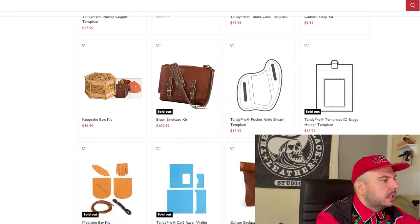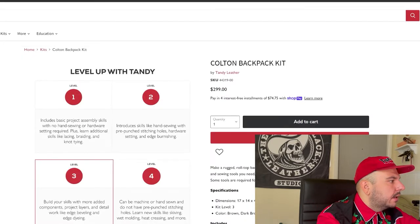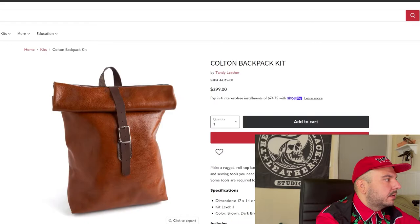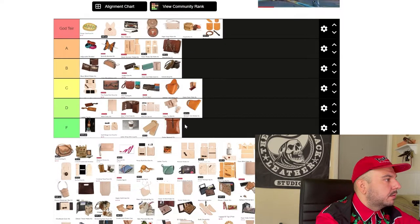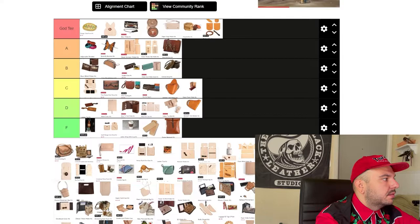Next we got this Colton backpack kit. It does appear that there are some interior pockets, which is cool. But 300 bucks for this kit is a little outlandish. If you told me this kit was 200 bucks, I would give this thing high, high marks. But plus the hardware is not that great — sorry Tandy, this is an F tier project. For the price, it could be up here if it was priced accordingly, but 300 bucks for that — I don't see it.